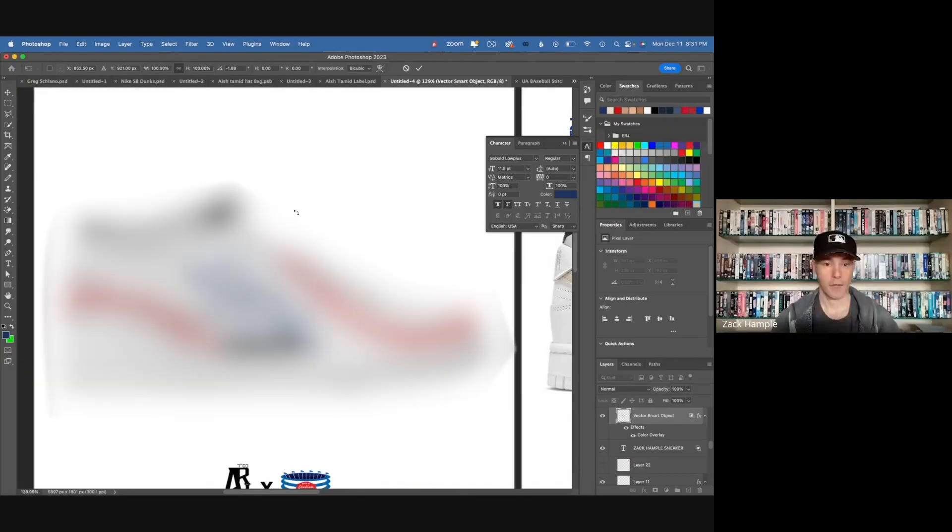Oh yeah, oh that's cool, that was good. It definitely looks like it would make a major league baseball right now. I like it, I love that overall look. This looks so cool — I'm gonna be afraid to wear this.